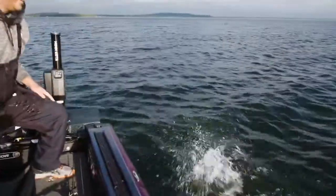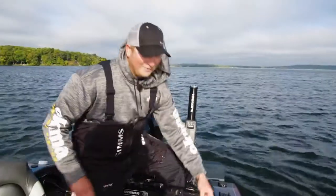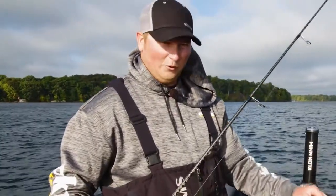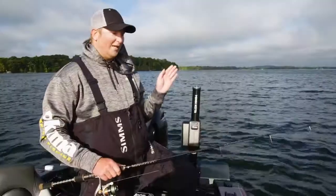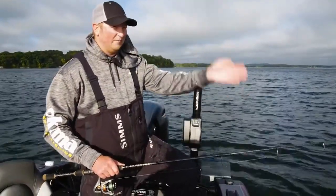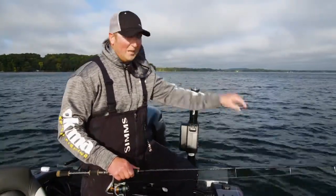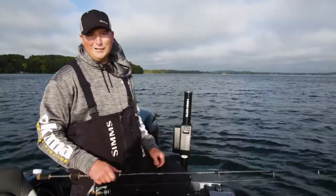I'll get that fish back, and that's all there is to it. Mark fish, pitch out at them, work that thing back towards the boat. You want that thing to hit the bottom every one to two pumps — it gives the fish a chance to track it and pin it right to the bottom, and you're hooked up.